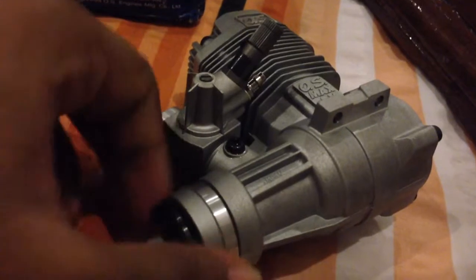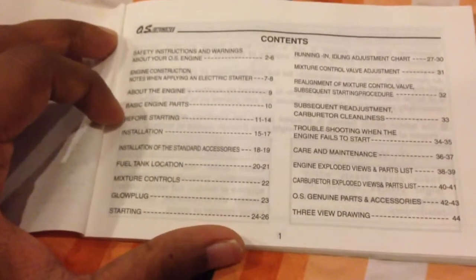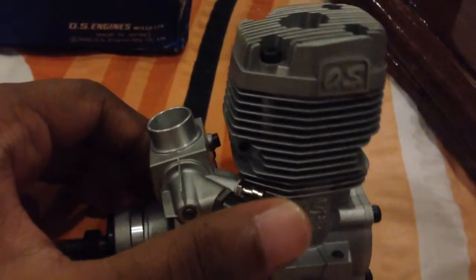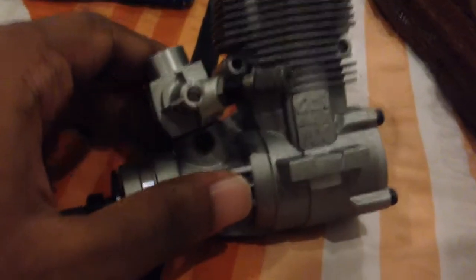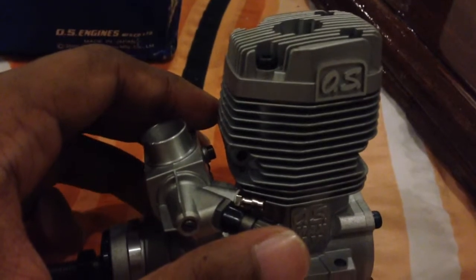There is also one more very important issue that has been coming up. The manual says you should break this engine in with a 12x8 or 12x6 prop. Many people on RC Groups, RC Universe, and RC India have said that using a 12x8 prop is not a very good idea. I decided to go with an 11x6 Master Airscrew S2 series prop — a perfect prop for this engine. It gives a good amount of speed. If you really want to follow the manual, go with 12x4 or 12x4.5. Do not go with 12x8 — it's too much for this engine.